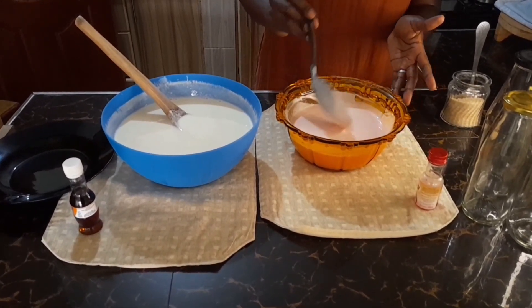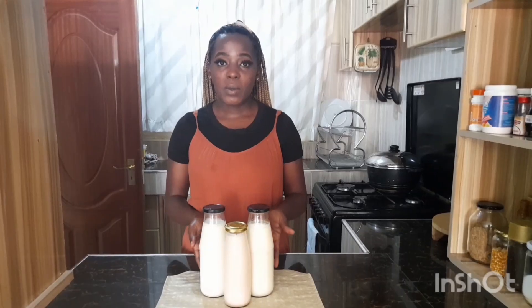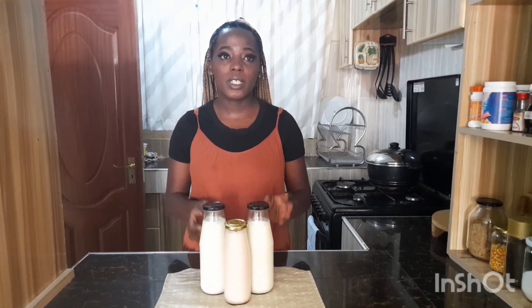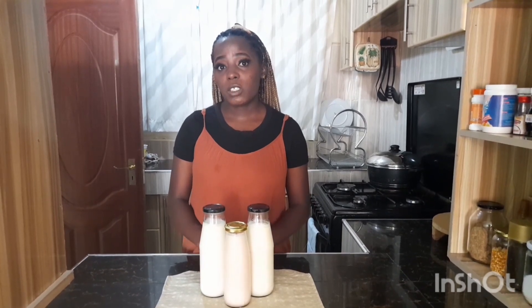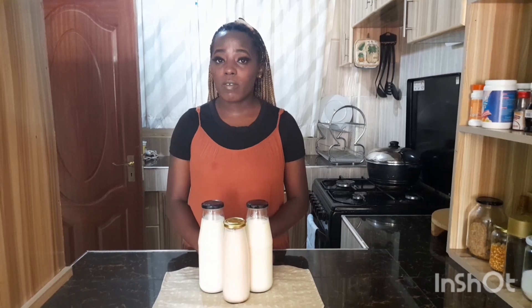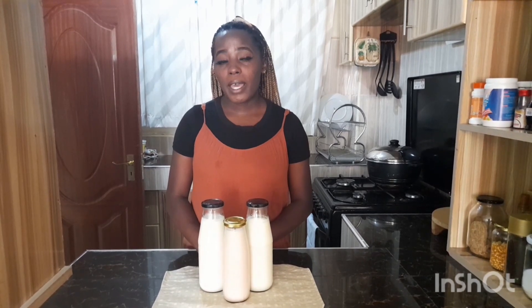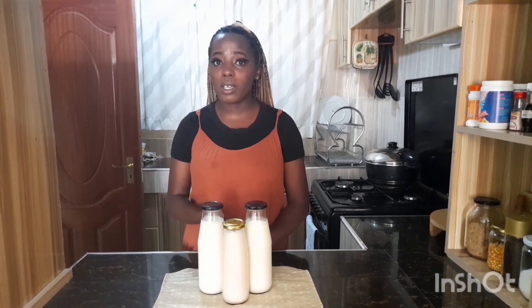I'm going to finish bottling it off camera. There we have it, guys — our vanilla and strawberry yogurt all ready. As you can see, it was very simple and very budget friendly. You can try this at home and let me know in the comments how it turned out. A tip I'd like to leave you with is instead of buying two flavors of yogurt, you can buy natural yogurt, which will give you a wide range of flavors to work with.